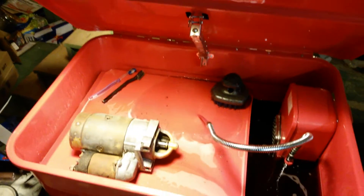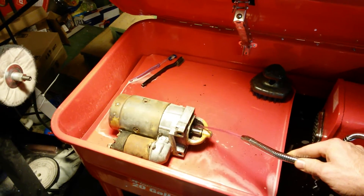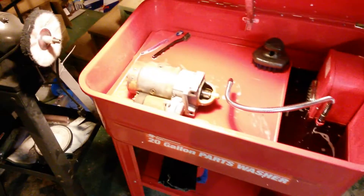It's not going to hold up to everyday industrial use, but for cleaning parts like starters and whatnot, it's going to work great.